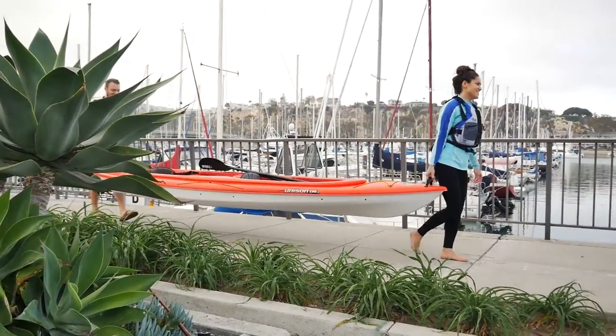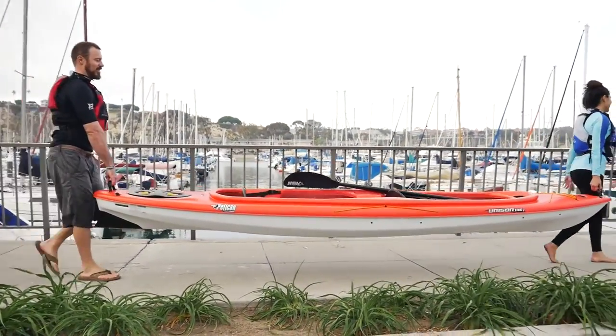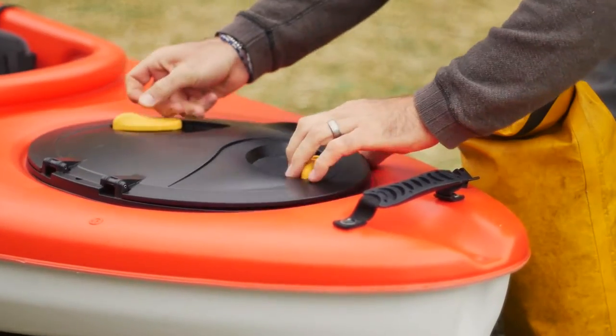An enjoyable paddle and easy to carry for two, the popular Unison comes complete with a vibrant, glossy finish. The Unison 136T has a highly competitive 500-pound max capacity and plenty of room for your gear.